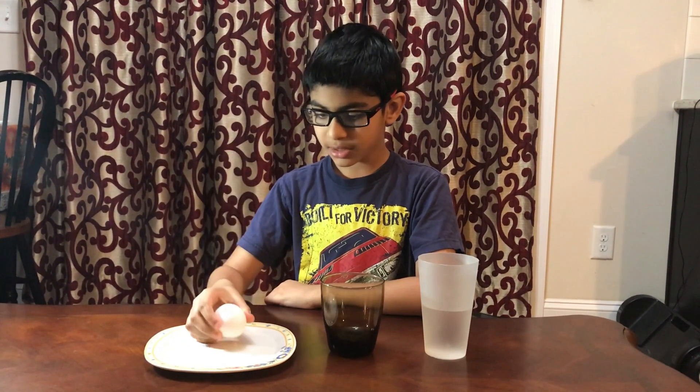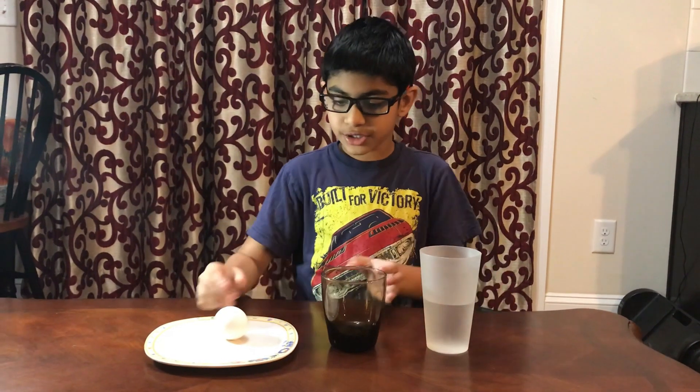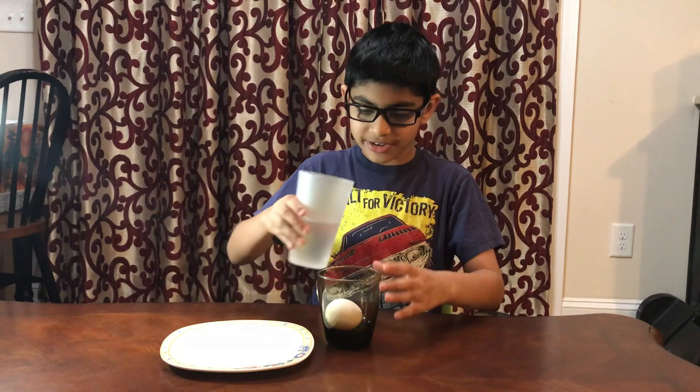Hello, today I'm going to be making a raw egg into a bouncy egg. What you will need is a raw egg, a cup, and some vinegar. First, you take the egg and gently put it in, then you take the vinegar.